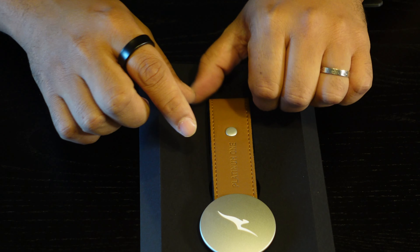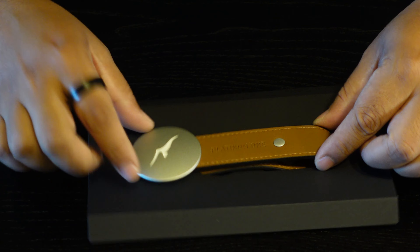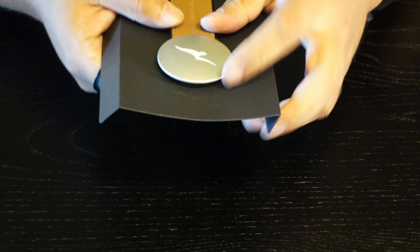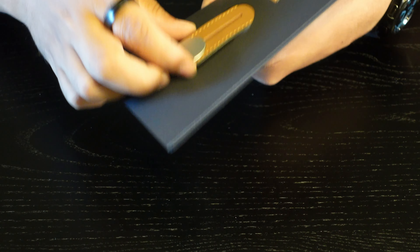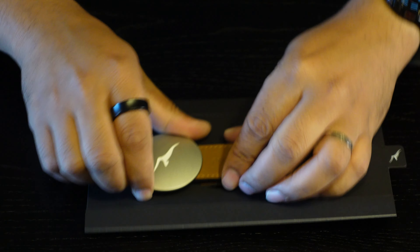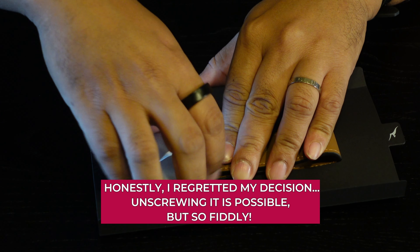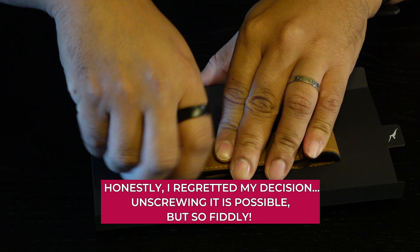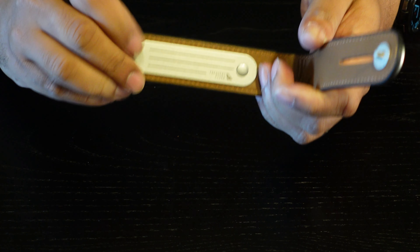This is the Platinum One luggage tag. It has a brown leather strap with 'Platinum One' on it and a silver dial. It took me a little while to figure out how to get the tag off — it is flexible leather so you can slide it off that way. But I also found that it actually screws off if you didn't want to deform the leather. On the inside there is a spot to write your name and frequent flyer details.